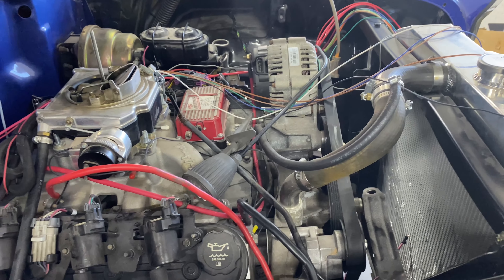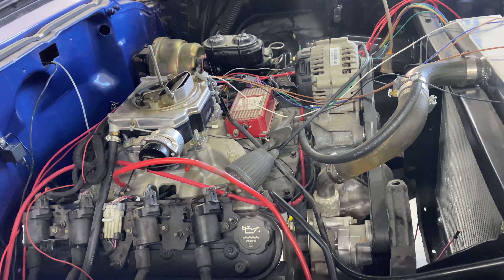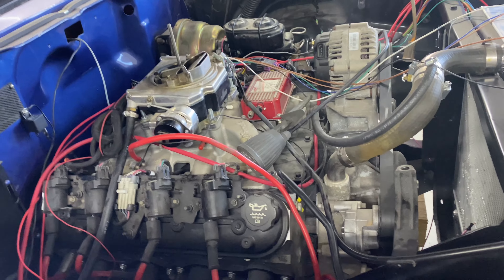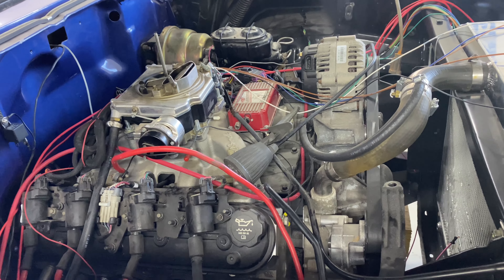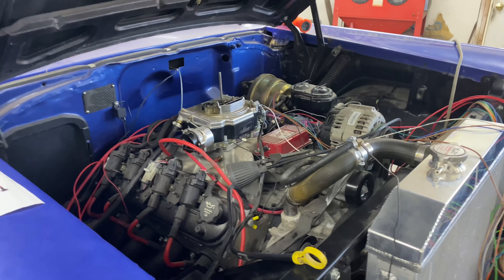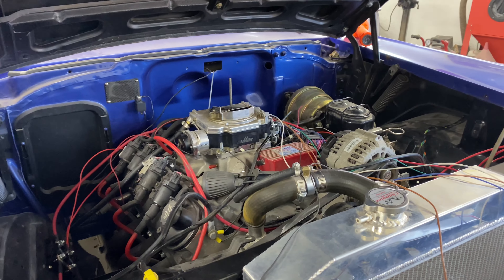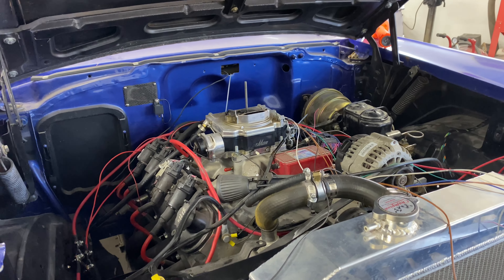If you need to look at a stock installation of American Auto Wire in a Tri-Five, head over to Chris at Iron Head Garage - he's got a good video you can check out. Also check out his build; he's done a really nice 55 Gasser.